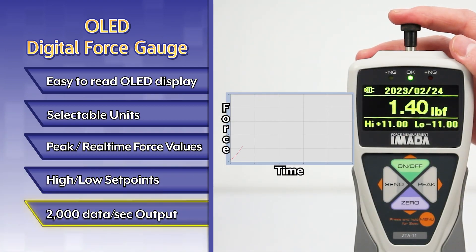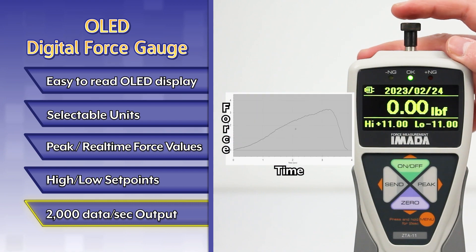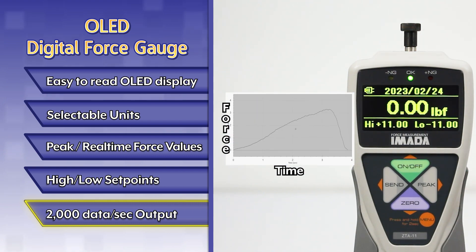ZTA gauges process and transmit 2,000 data per second — not just the peak from a high sampling rate.